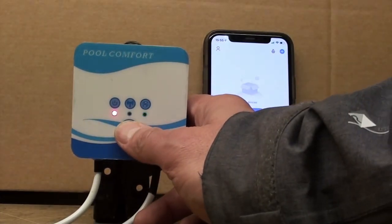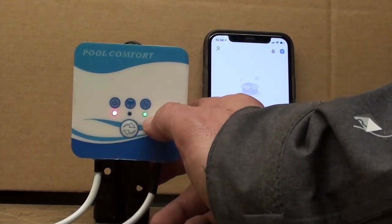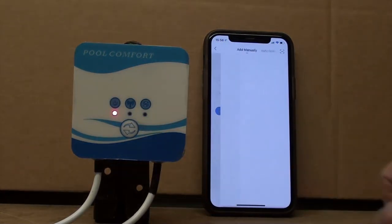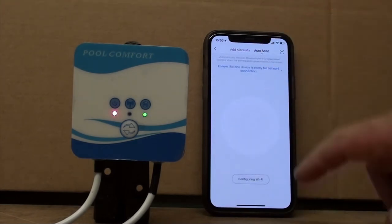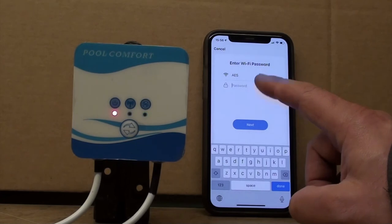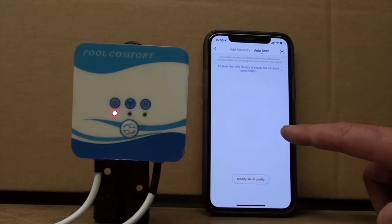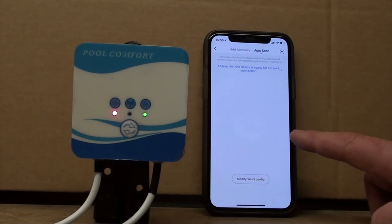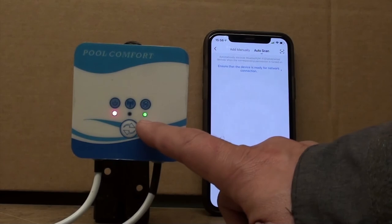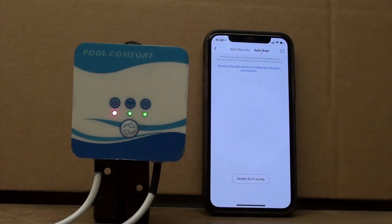To add a device, first we need to put the Wi-Fi module into pairing mode. You do that by pressing and holding this button for five seconds, and then this light will start flashing. If it's already flashing, you can skip that. When we go to add device, we can go to auto scan, press configure Wi-Fi, and enter your password. Then we come back to this screen and you can see it pulsating while it's looking for the devices. When it finds the device, that flashing light is going to go solid green on the Wi-Fi adapter, and then it will move straight over to the Wi-Fi symbol showing that it's connected.